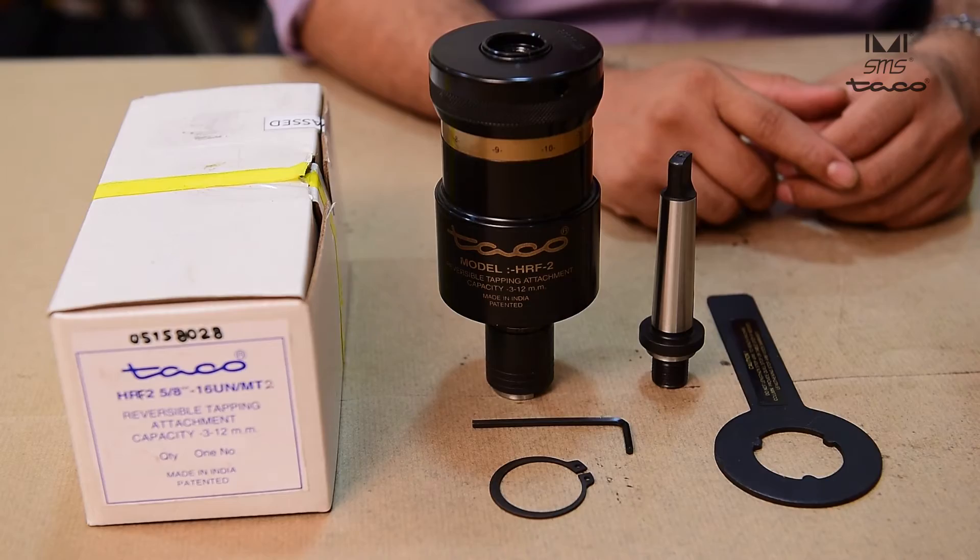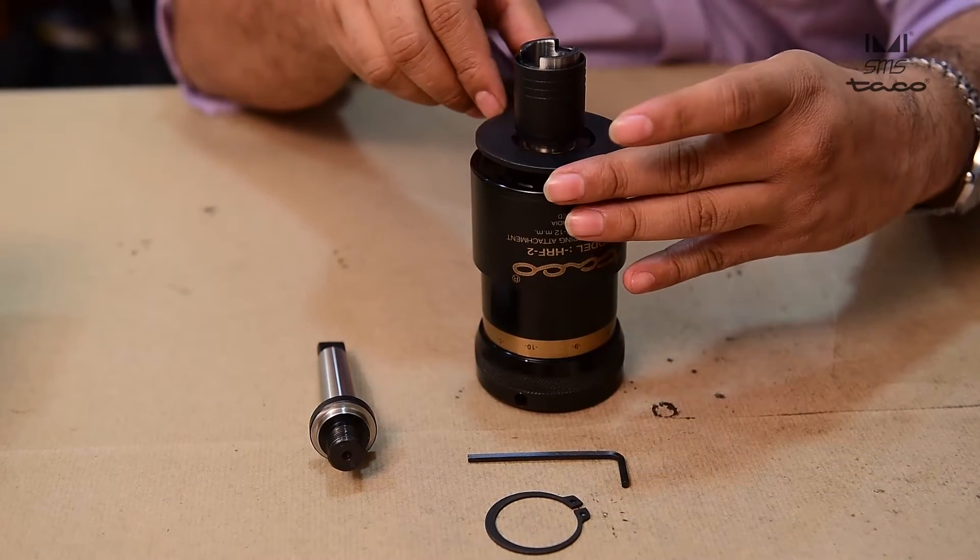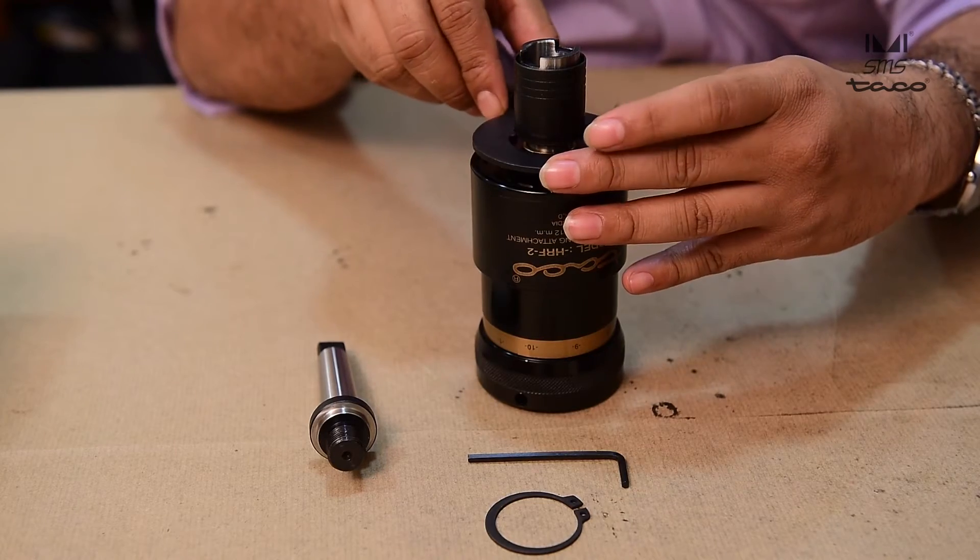Model HRF2. Mount the stop arm on the attachment. The suck lip is provided to hold the stop arm in place.